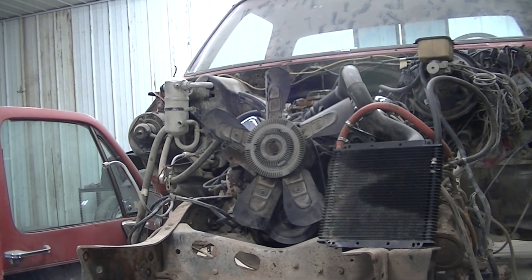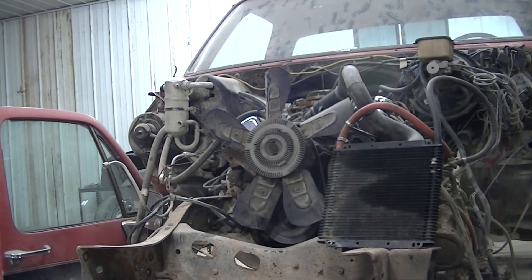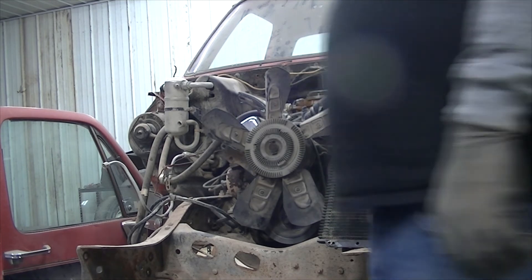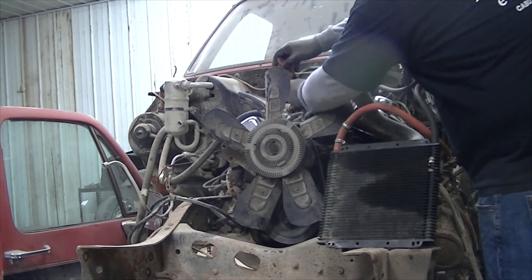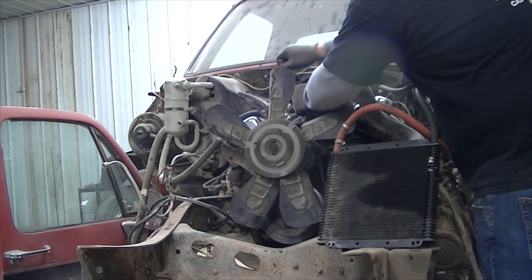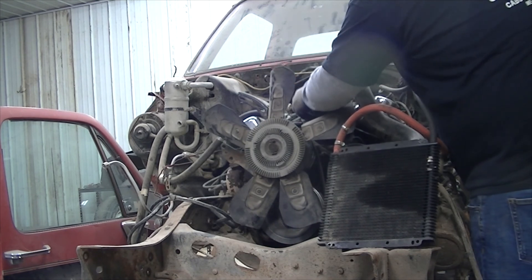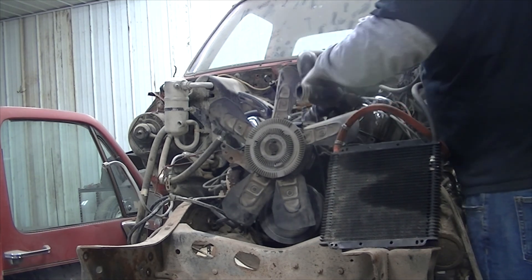At this point, the front clip has been removed, as well as all the fenders as you can see. Right now we're taking off the radiator hose — that was the lower radiator hose — and next we'll go ahead and tackle the upper radiator hose. Just some clamps there that need to be removed.